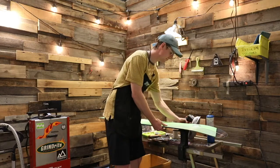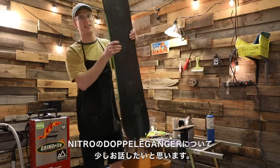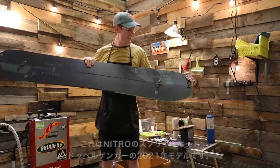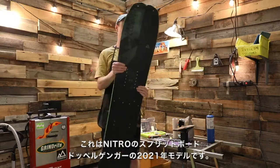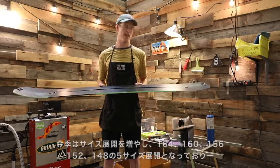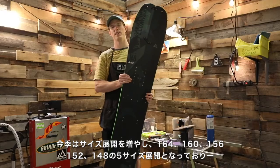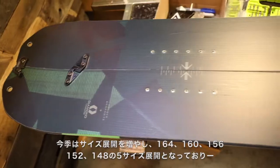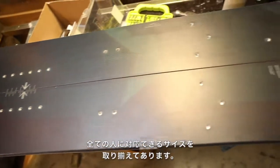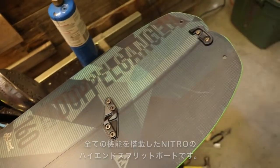Let me show you the Nitro Doppelganger — this is the 2021 Nitro Doppelganger split board. This year they added a couple sizes: it comes in a 164, a 160, a 156, a 152, and a 148, so there's a whole range of sizes for every size of rider.